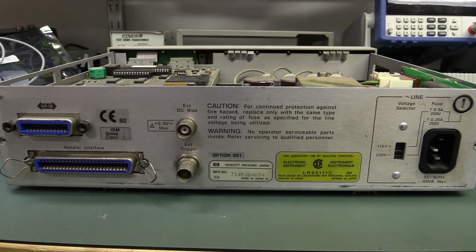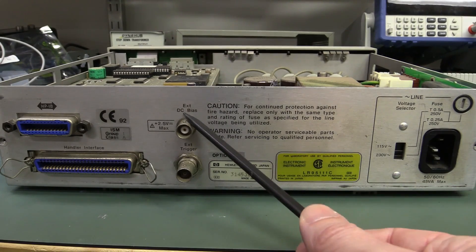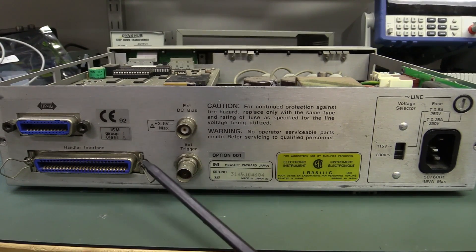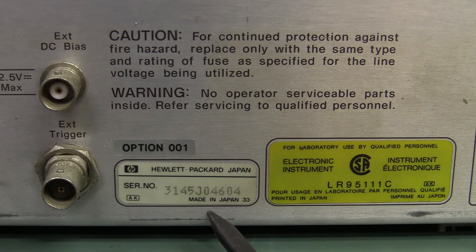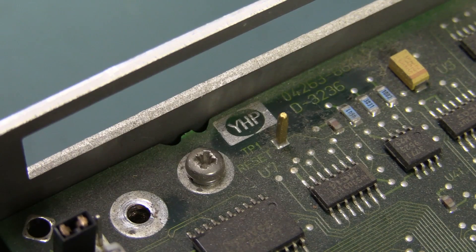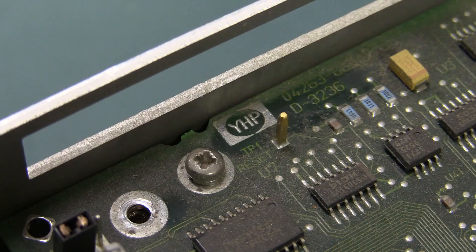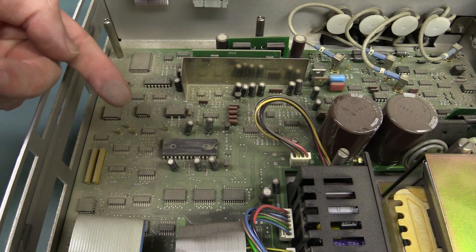I'll show you the rear panel as well. Main voltage selection here, so no worries buying these internationally. We've got external DC bias voltage, external trigger, and the handler interface. These things are designed for automated system production testing — you'd have this digital handler interface which can control limit switches, bed-of-nails type stuff for your product under test, all controlled via GPIB. And — made in Japan! All the best stuff's made in Japan! It's a Yokogawa HP product — this is actually designed and probably manufactured by Yokogawa for HP. They had a partnership for lots of high-end test instruments.